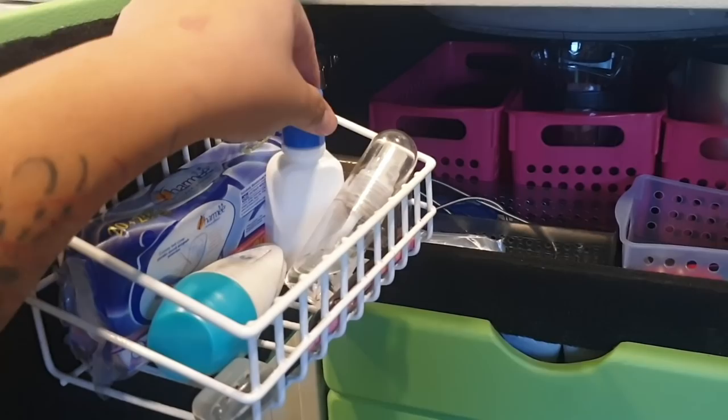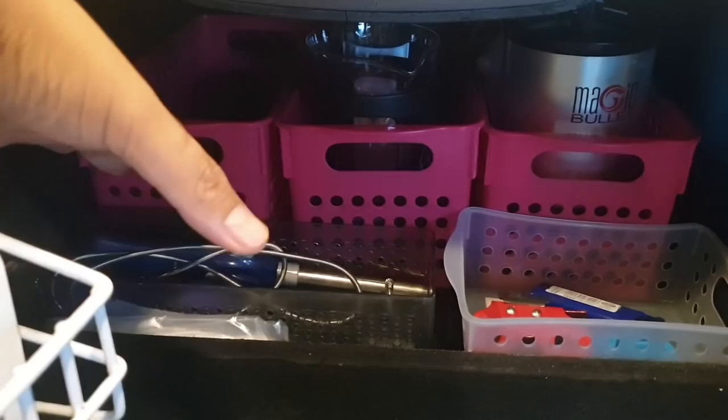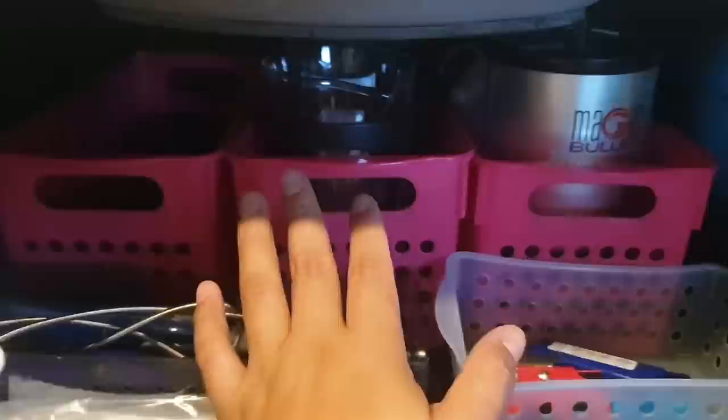My toiletries include deodorant, a non-toxic face wash, VCO, and of course panty liners. Under the sink I'm still using my old organizers. In this section I plan to put onions, tomatoes, and garlic. In this area there's a drain, so only half the space is usable. Here is the french press given by Kafetana.